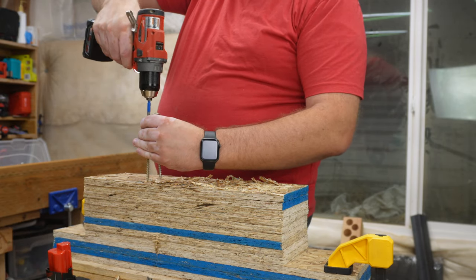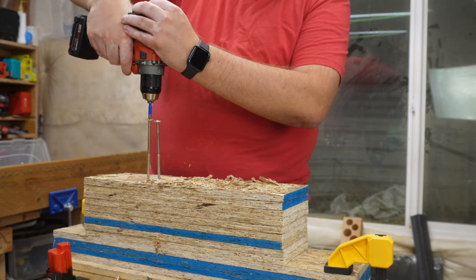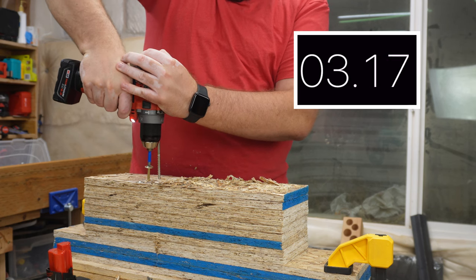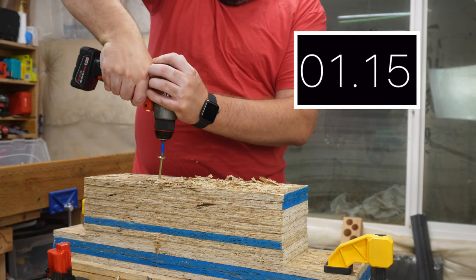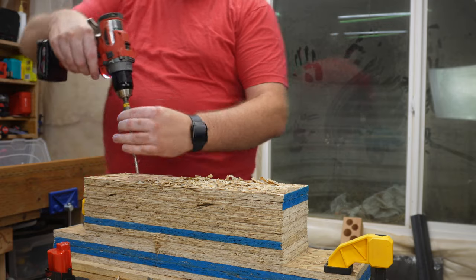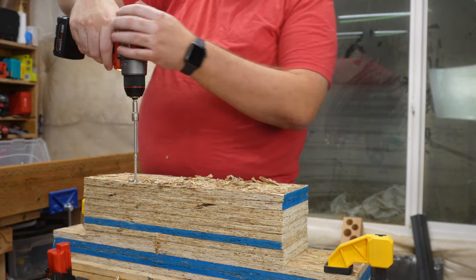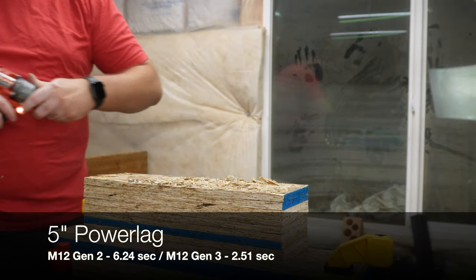Now moving on to a 5 inch SPAX, first with the Gen 2. We go back up into Speed 2 to give it one more chance, and we will drop down to Speed 1 if it fails. Getting the cutout — dropping down into Speed 1 to continue. Now right on to the Gen 3, still in Speed 2. You can feel it bog down but it just picks up and powers through. Now a 5 inch power lag first with the Gen 2, and then the Gen 3 — you can feel that extra power at work.